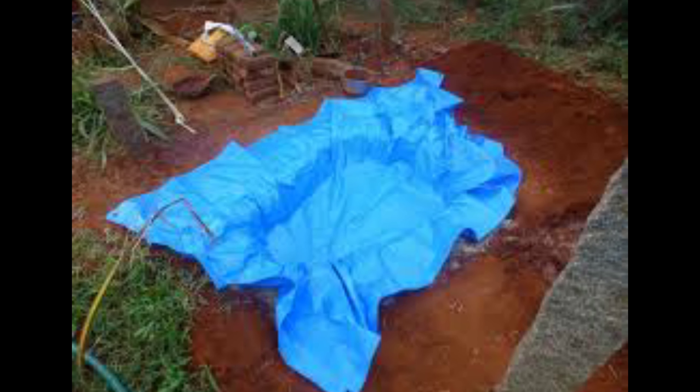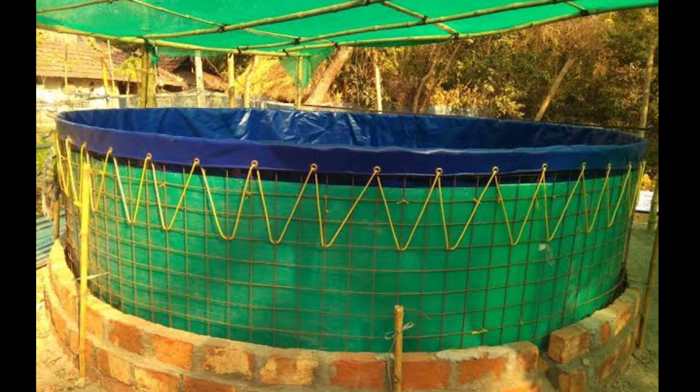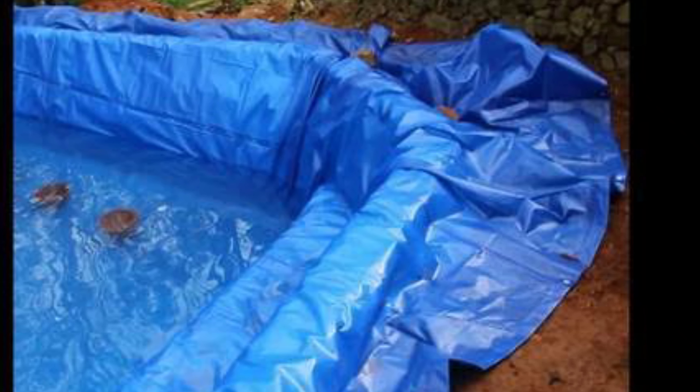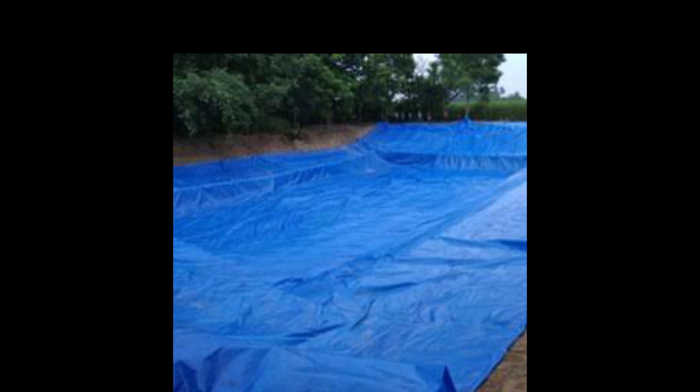This is the first time we put a tarp and sheet on the sheet. We put a square shape and a square shape. This is the first time we put a tarp.